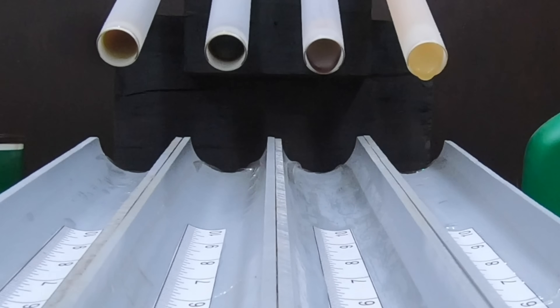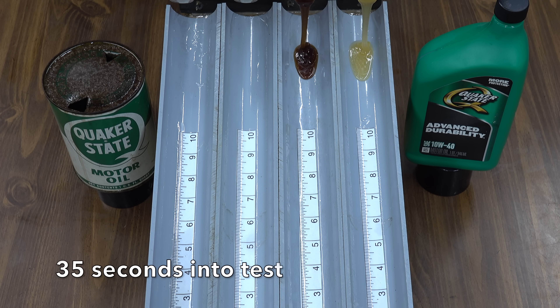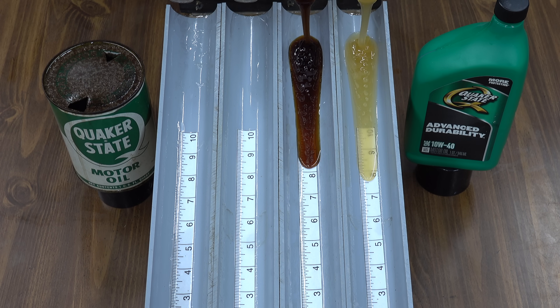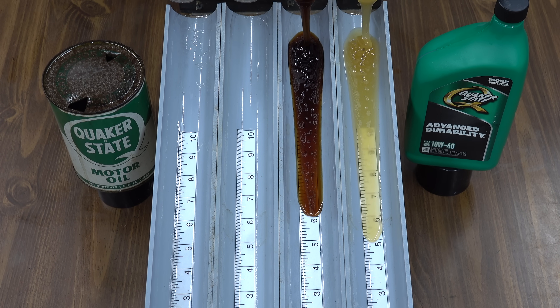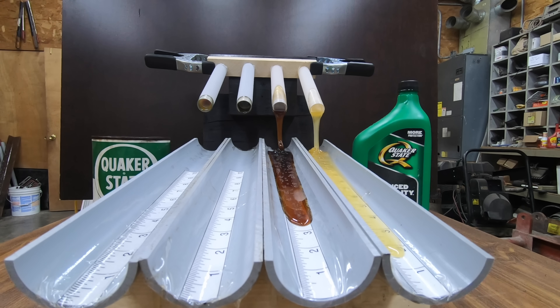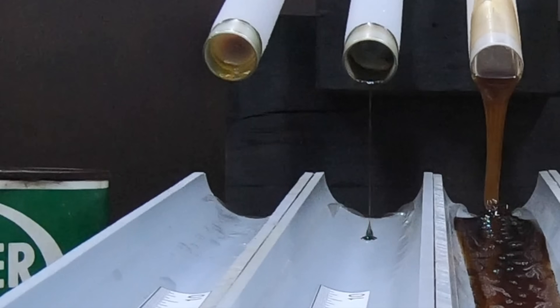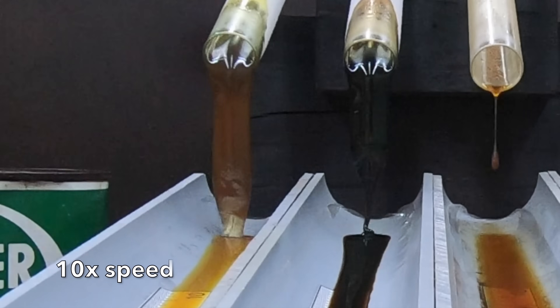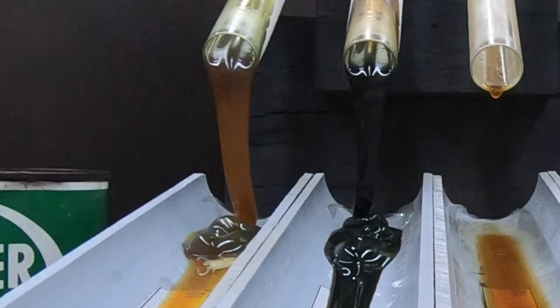The race is underway but none of the oils seem to be aware that the race has started. With a reputation to protect as the industry tough guy, new Quaker State shakes off the cold first and is out of the gate. Cooked Quaker State is in a close second. After resting inside an oil can for nearly 70 years, the 1950s oil is still very sluggish. New Quaker State is the first to cross the finish line, two inches ahead of cooked Quaker State. Finally, cooked 1950s oil gets moving with uncooked 1950s on its heel, but the race is all but over. The 1950s oil is not liking the cold temperature at all.